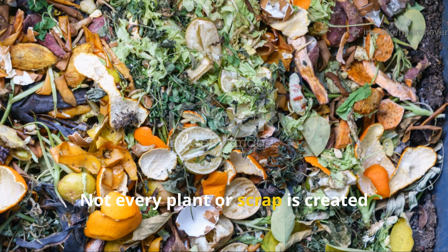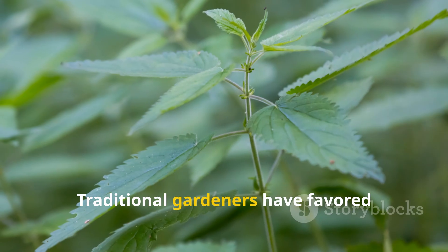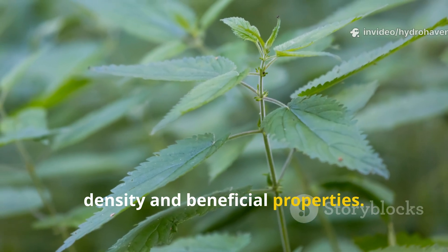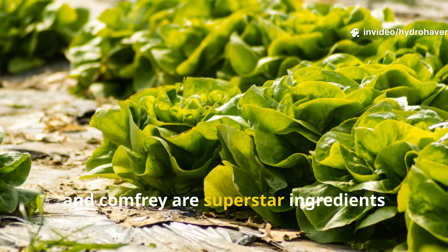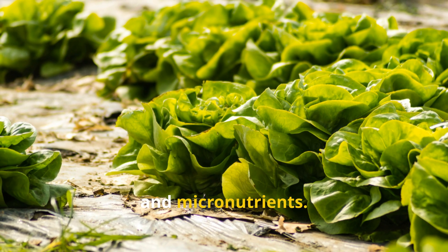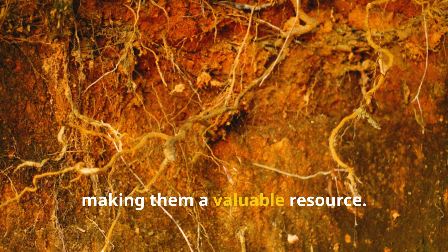Not every plant or scrap is created equal when it comes to making this fertilizer. Traditional gardeners have favored certain plants known for their nutrient density and beneficial properties. Weeds like dandelion, stinging nettle, and comfrey are superstar ingredients because they are rich in nitrogen, potassium, and micronutrients. These plants accumulate minerals from deep in the soil, making them a valuable resource.